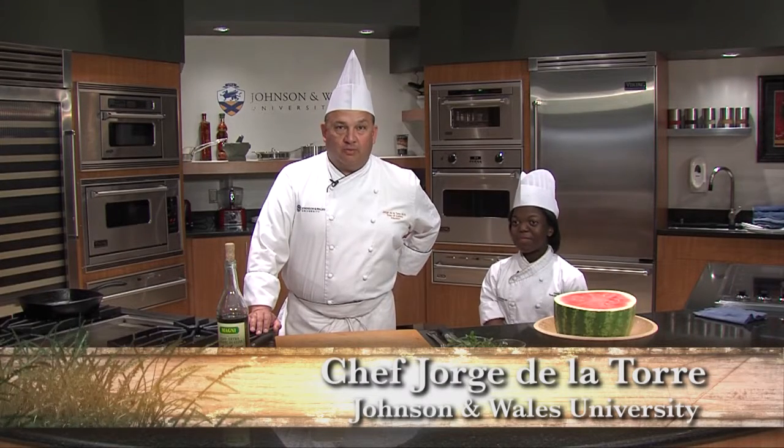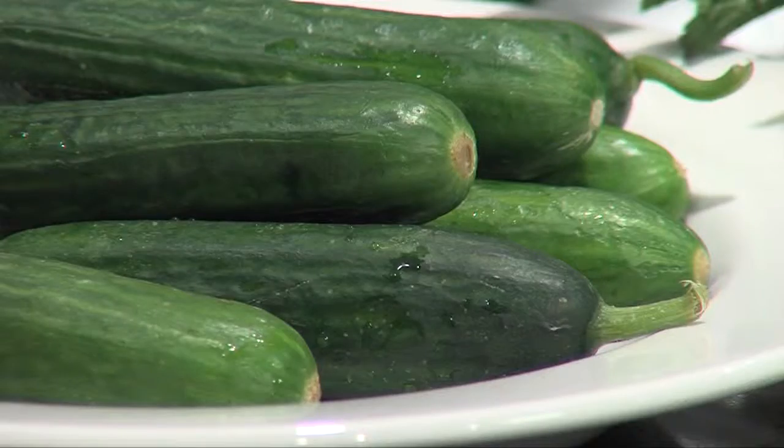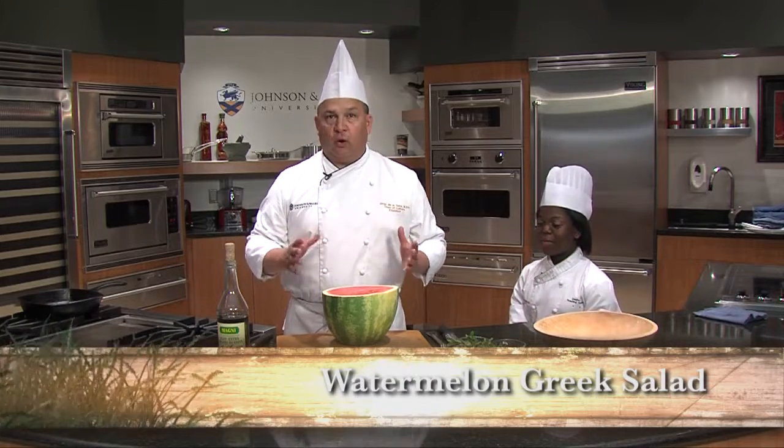I'm Chef Jorge de la Torre from Johnson & Wales University. I'm here today with my fellow student, Deidre Hill. Sometimes you don't want to cook. It's hot outside, you need something refreshing. To me, there's nothing more refreshing than watermelon.